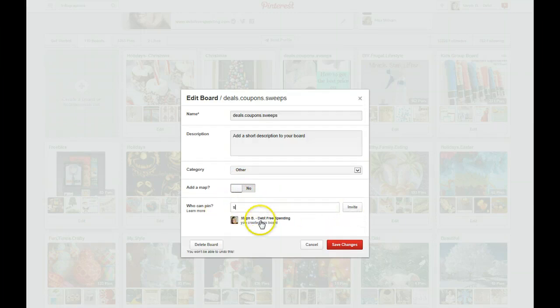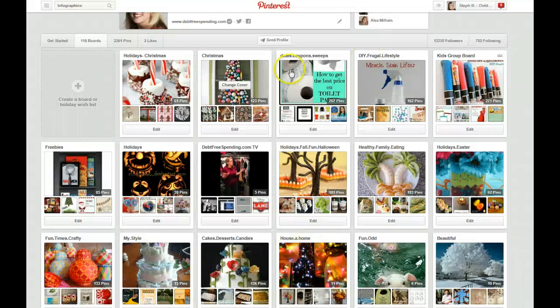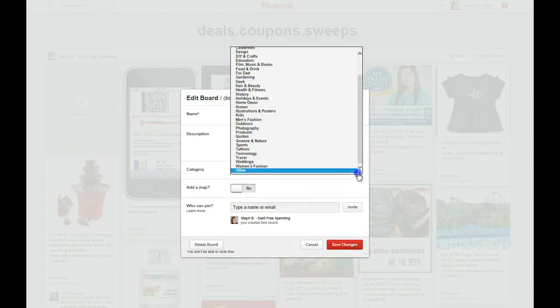When you want to add somebody to a group board, you just come in here and invite them — you can type their username or invite them by email. For a couple weeks I could not get the email invite to work, and Pinterest had listed that they knew about that issue — it lasted several weeks. Also I need to go in and put SEO-friendly things in here, so I might say coupons, frugal, coupon, deal, deals, sweepstakes, contests, and more — separated by commas. If you want to write a sentence you can, but I prefer to do the commas.